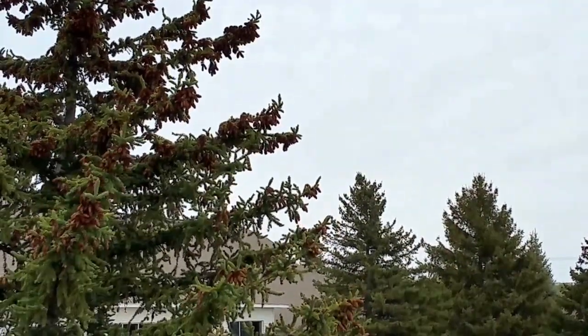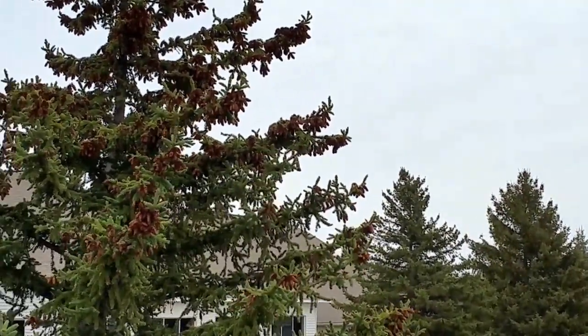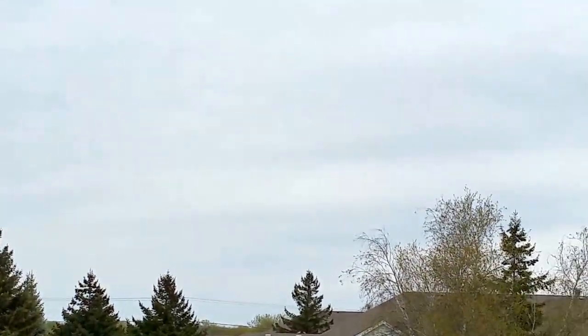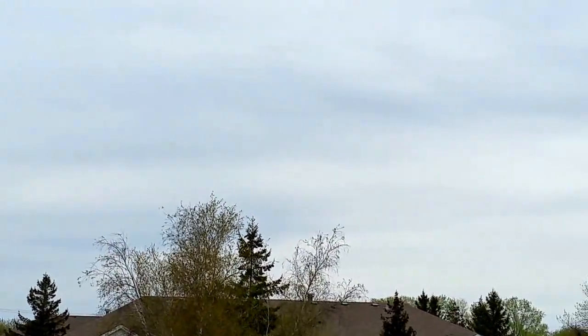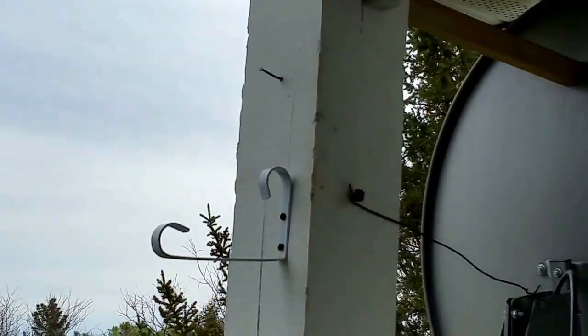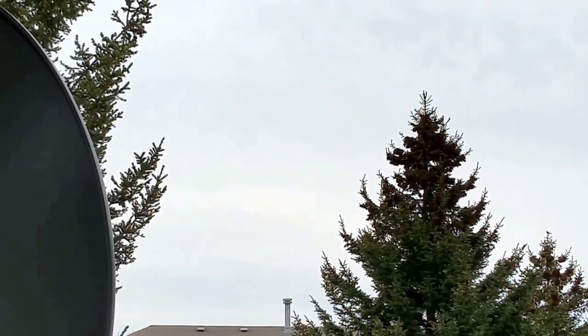Hello, this is JW Solar USA. This is the weather right now and we're going to be running on the 48 volt system. As I'm speaking right now, the solar panel is already wired. And this is the clouds we have.